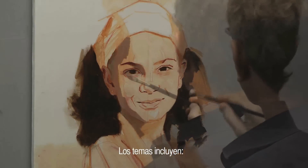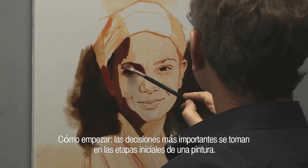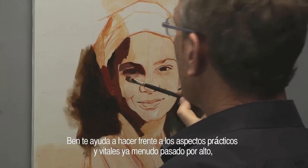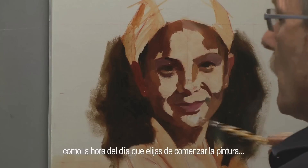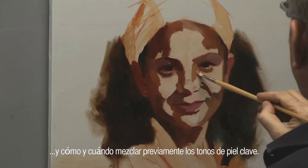Topics include how to get started. The most important decisions are made in the initial stages of a painting. Ben helps you tackle those vital and often overlooked practicalities, such as what time of day you choose to begin your painting, and how and when to pre-mix those key flesh tones.